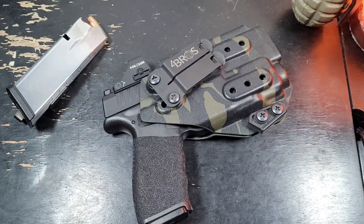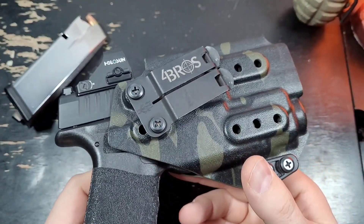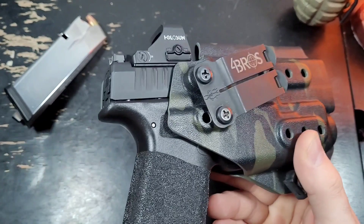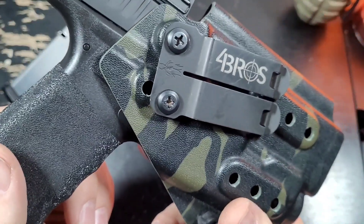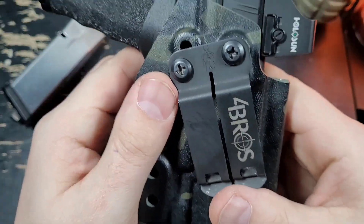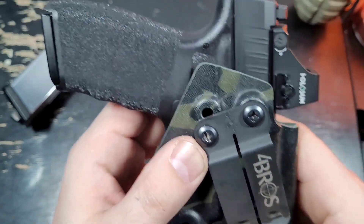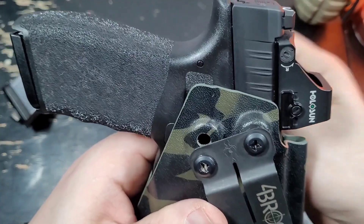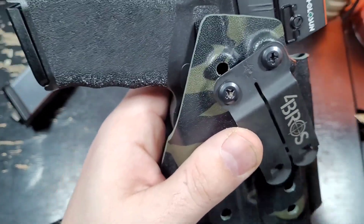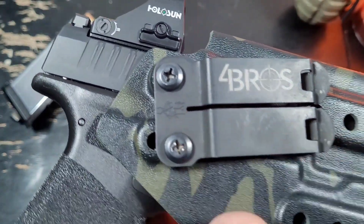I don't regret it, so let's talk about it. We're going to start from the outside and work our way in. The holster is a Four Bros holster — I've had it just as long as I've had the gun. Last time I talked about the Hellcat, I pointed out this icon on the holster.